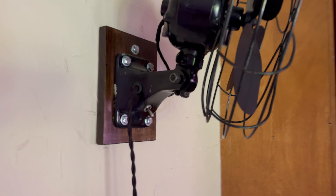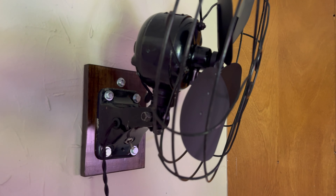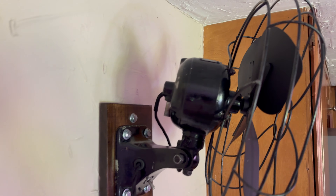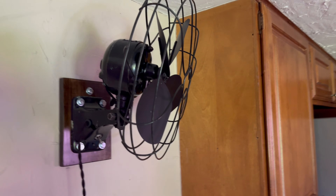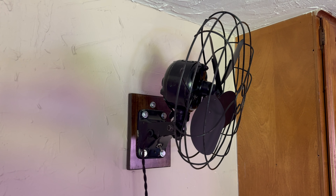Another unique thing about the fan: it's a two-speed fan — high and low — but it doesn't have a speed coil. It actually does the speeds in the windings of the motor itself. It's a six-pole motor with three wires, so it's got a common, then a high speed and a low speed. Pretty nice.